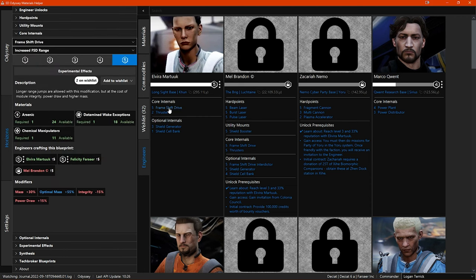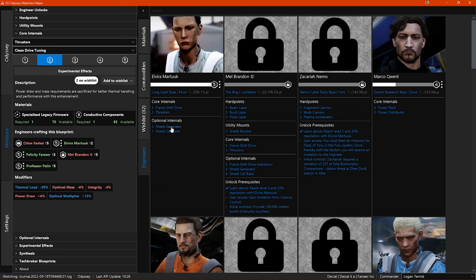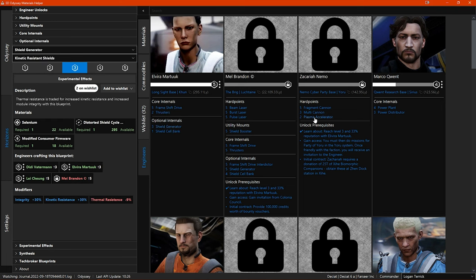If you click on any of the blueprint recipes, the left side menu opens to the information page for that blueprint.